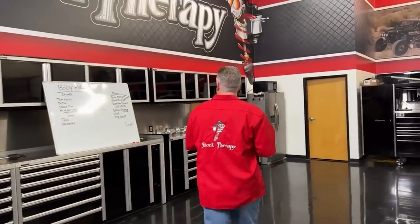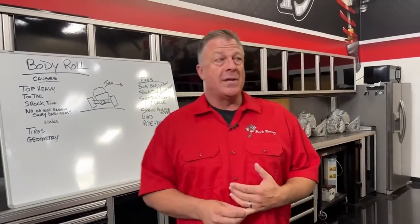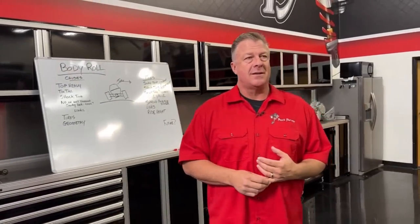We're going to talk about body roll — singular — when it comes to UTVs and other things, and dispel some of the rumors that customers call about: what controls body roll, what the effects are, and some things that can improve or make it worse.